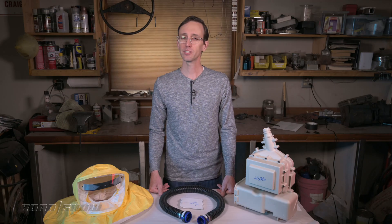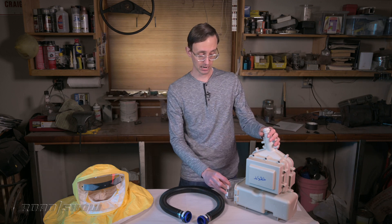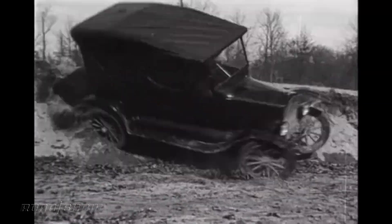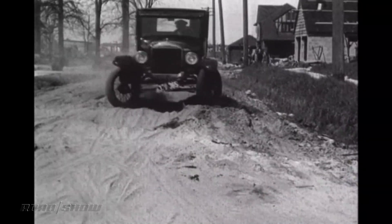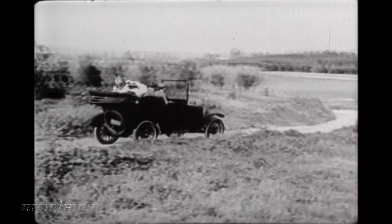Ford tapped into its supply chain to help build these PAPRs, and things like the filter, power electronics, and switches are either used in vehicles or borrowed from partner companies. Aside from all that, there is another automotive tie-in: engineers were supposedly inspired by one of Ford's earliest cars, the revolutionary Model T. Engineers had to build a respirator that was easy to make, simple to service, and very durable — all hallmark traits of that old tin Lizzy.